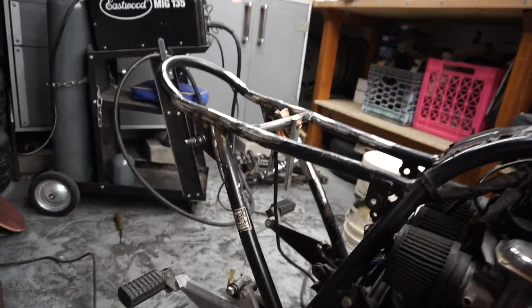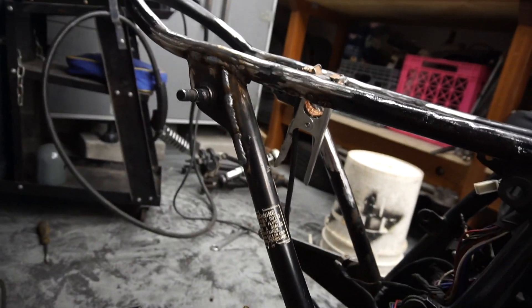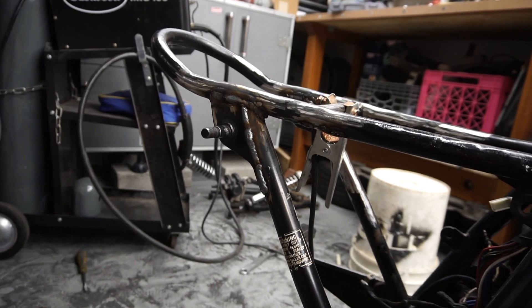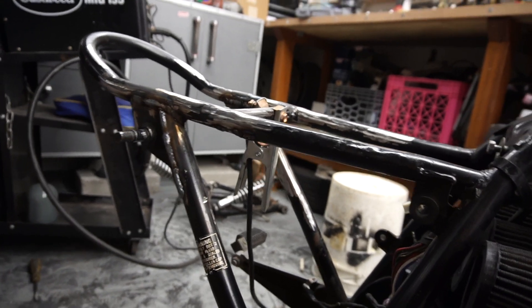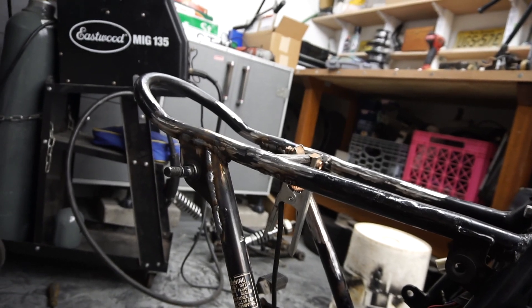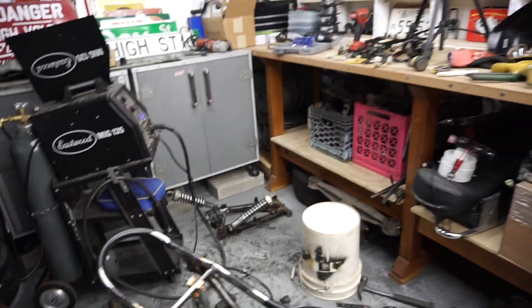I measured where the top shock mounts are to a common point, which was the bolt for the gas tank — they're both 15 and a quarter inches away. I'm going to tack them in and then weld them up. We got the brackets on finally. I'm not super stoked on the weld quality, but it'll hold for sure, and when it's painted I won't notice it as much. I still have to grind these couple welds down.